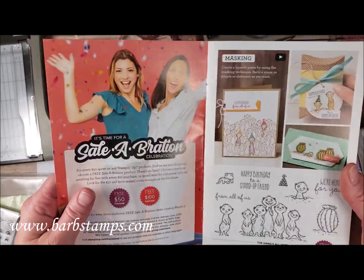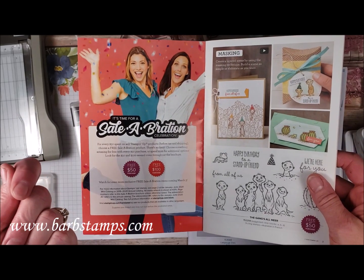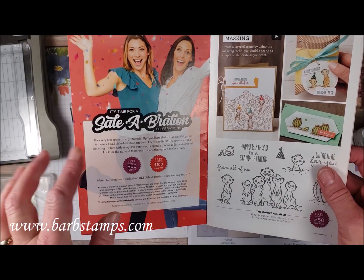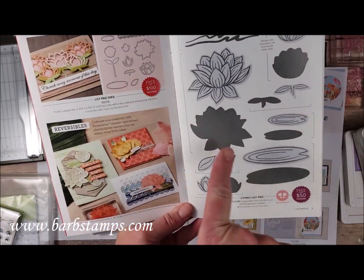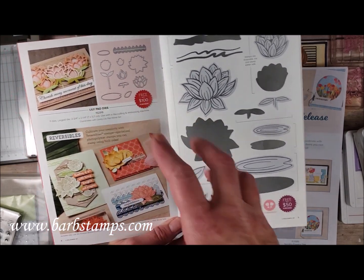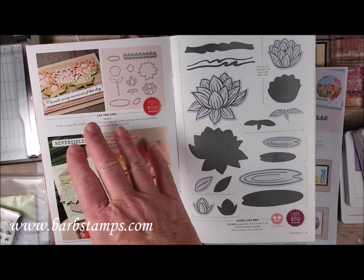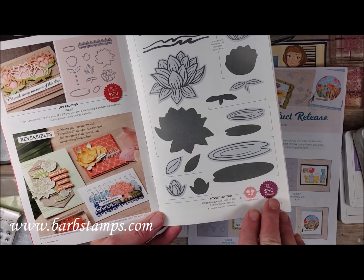There are at the moment 12 items you can choose for free — a number of stamp sets, some packages of paper, and an embellishment kit along with a card kit. We've got a cute little stamp set here and a set of dies that coordinate with it. You'll notice different colored circles showing you what product you can earn for what price point. This die set would be free with a $100 purchase, and the coordinating stamp set would be free with a $50 purchase.